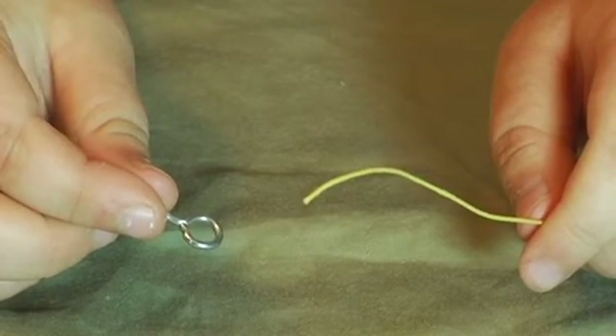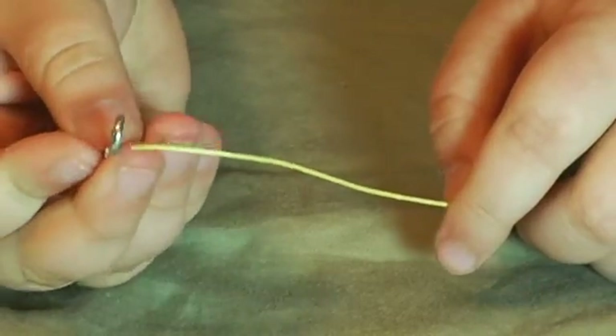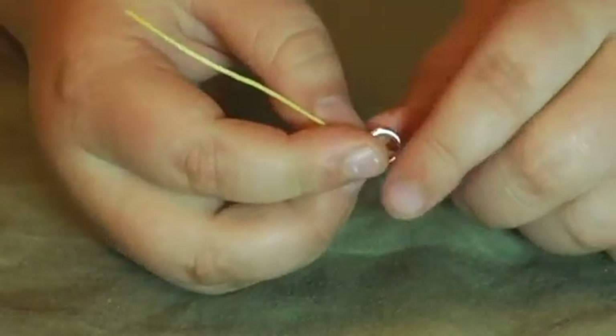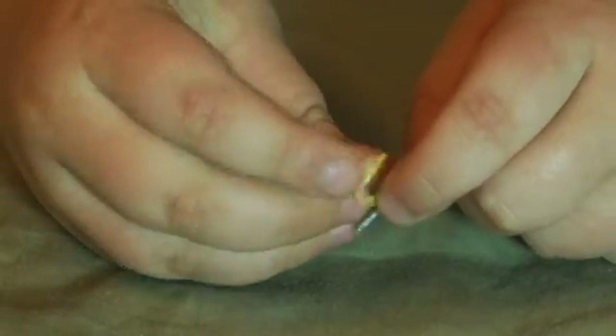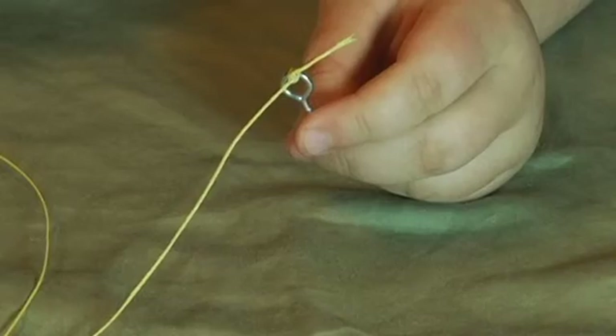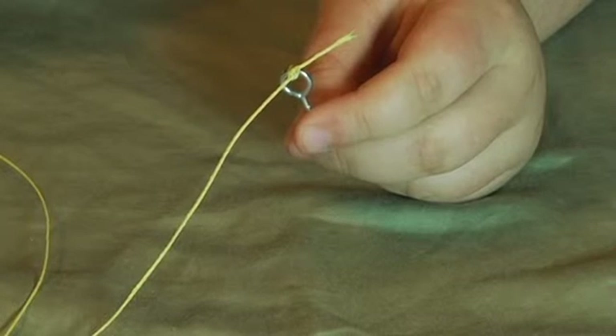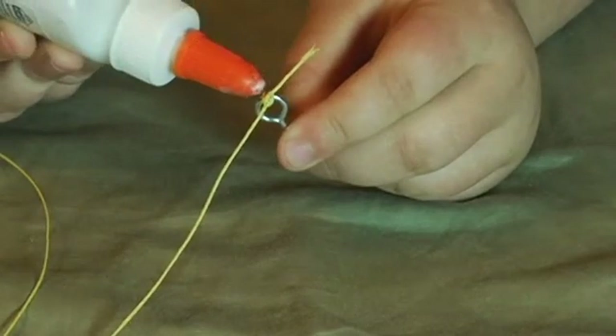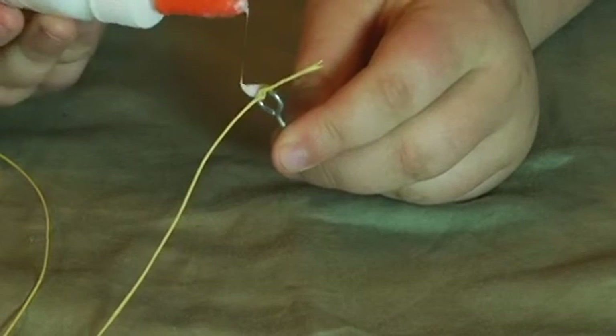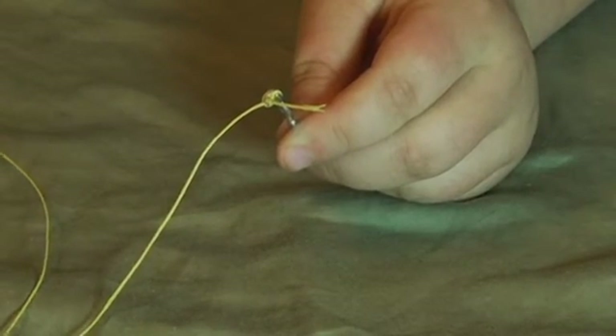Take the long end of the shock cord, tie it to the metal screw eye, and tie at least three knots. This is not in the instructions, but after you tie the knot, put a small dab of glue onto it. Wait till it dries.